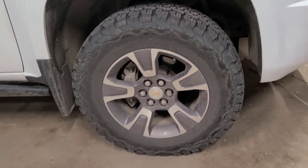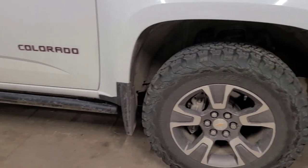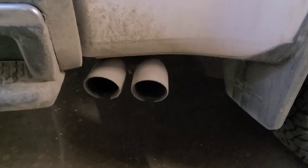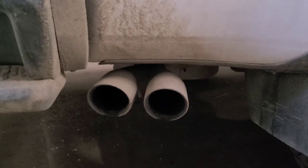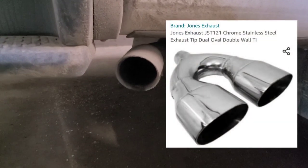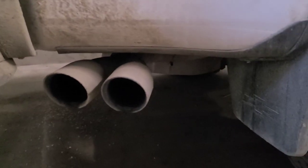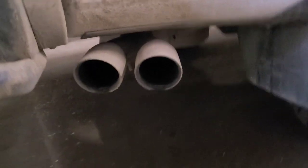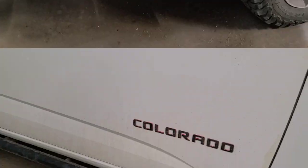Another mod that changes the appearance of the Chevy Colorado is getting an exhaust tip. I also have a Black Widow muffler, but this is a Jones exhaust tip — I'll have a link for it in the description. You can get these for less than a hundred dollars, so nice and cheap. It looks better when it's cleaned up, but there we go.